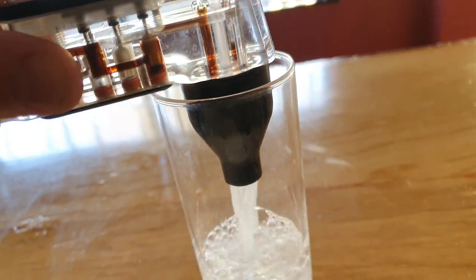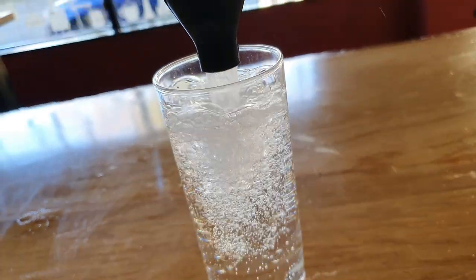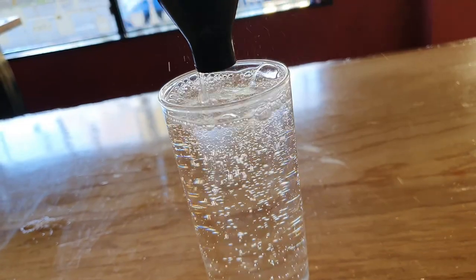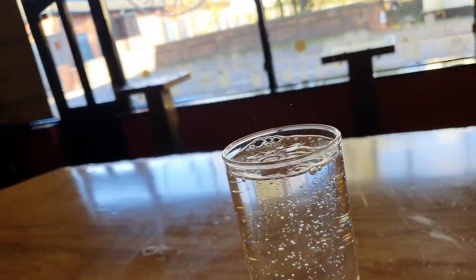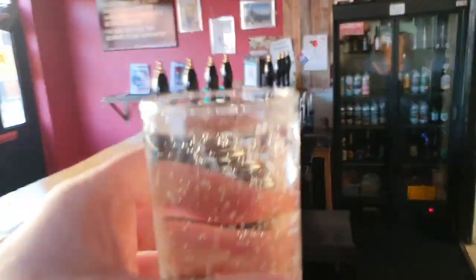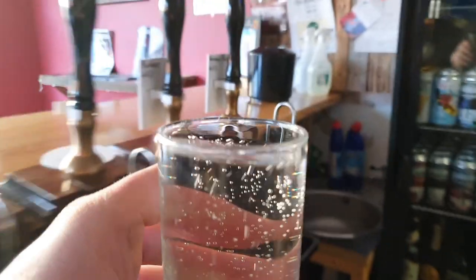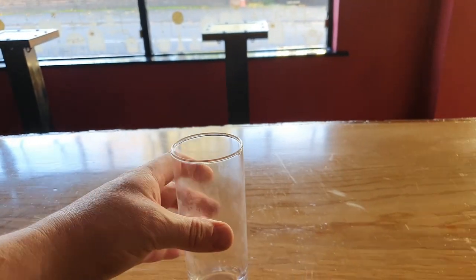Let's have some soda on its own. You'll see it looks relatively foamy but not too bad, and we get a good fill — that works. Of course, soda is free of any sugars so it's not going to foam much; it's just water and CO2.